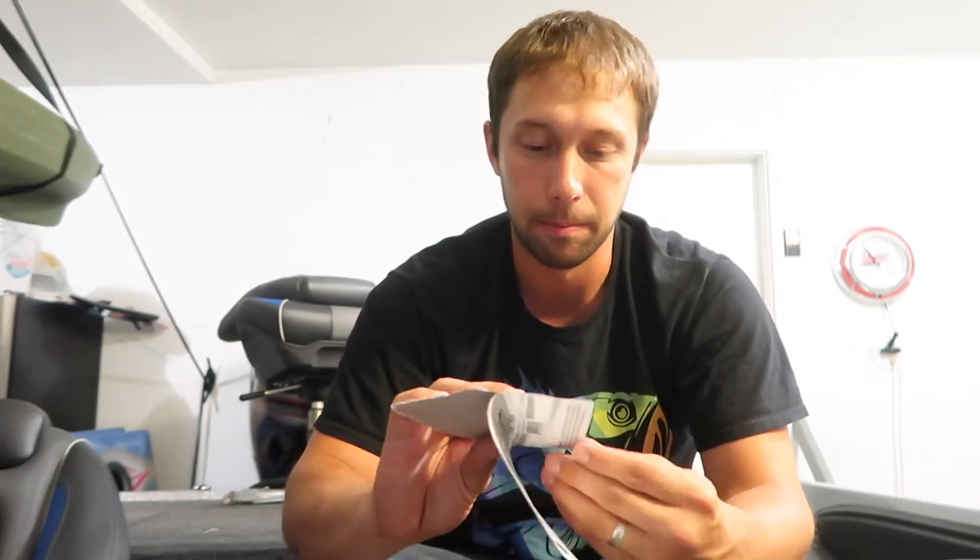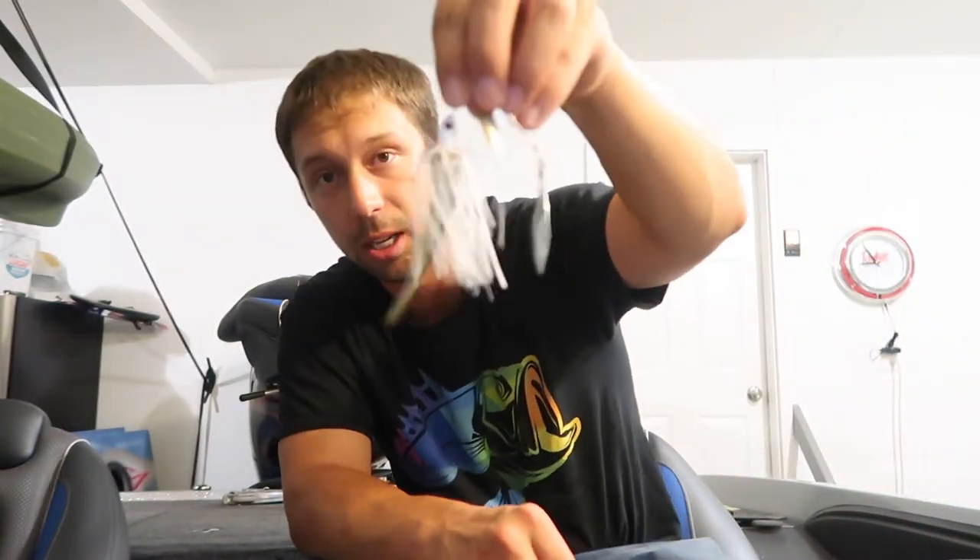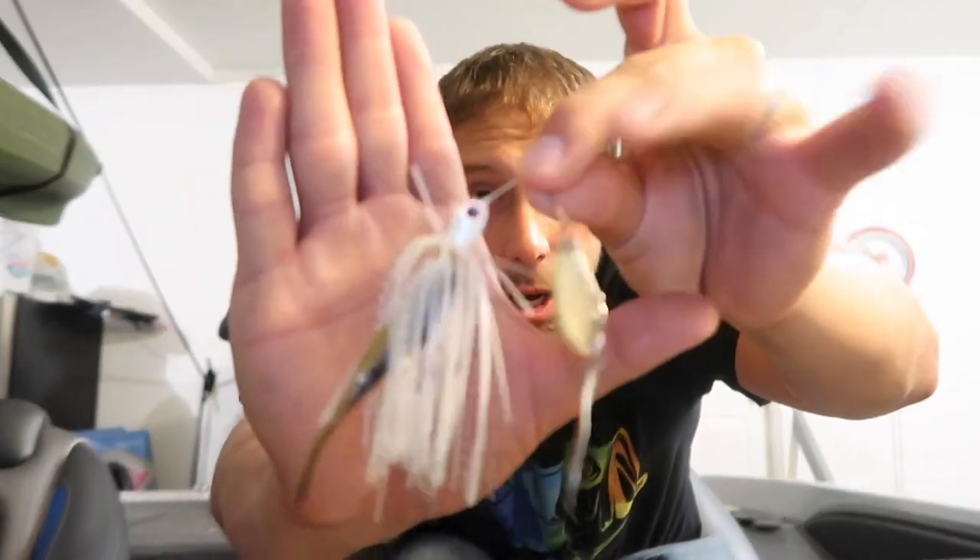Next up is the Doyle D-Blade Beast Spinnerbait, listed at $7.99. This spinnerbait looks killer — I'm really pumped about it. I might even throw this tomorrow. It's very similar to a different spinnerbait I got in a box from them, which I actually used in one of my catch videos. It works really well and I get a lot of bites on it.